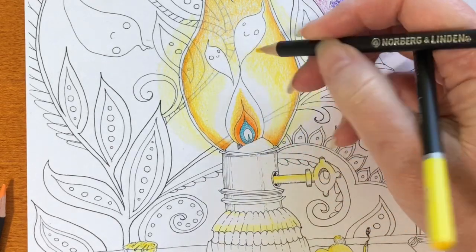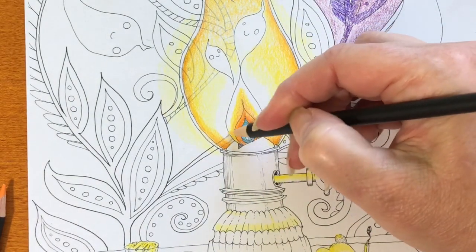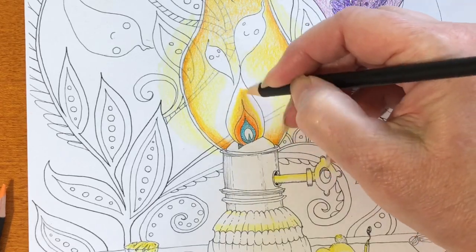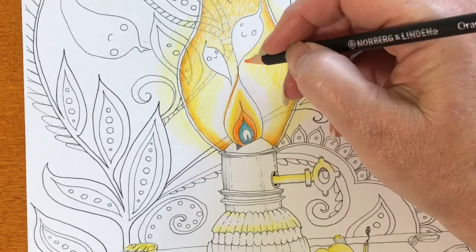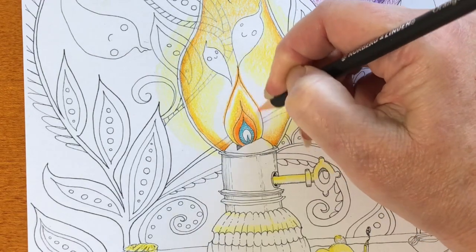Another thing about this set is that there is continuity in the feel — they don't vary. I've used sets before where some pencils seem less pigmented or more pigmented. This was really even right across the board.